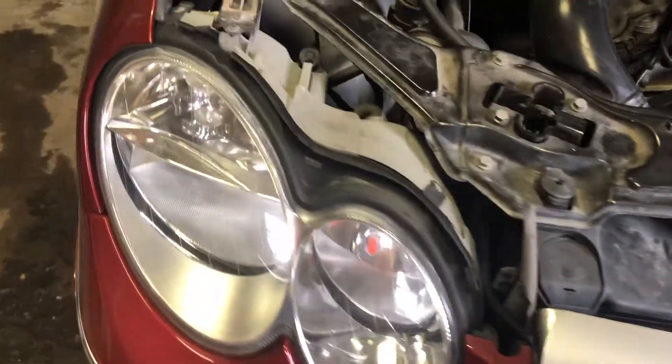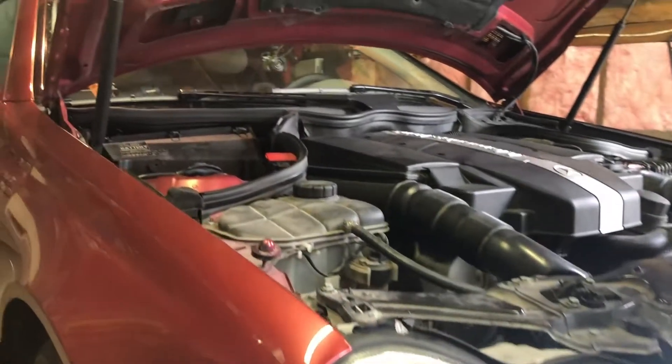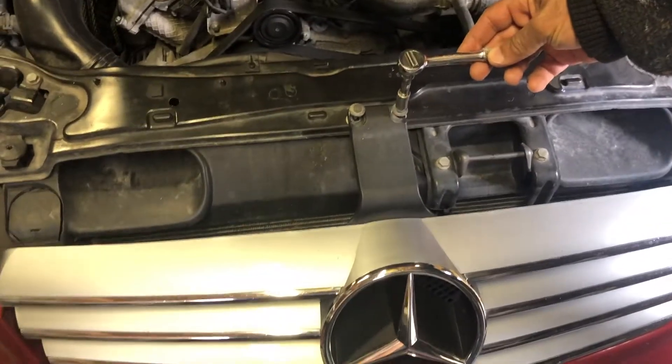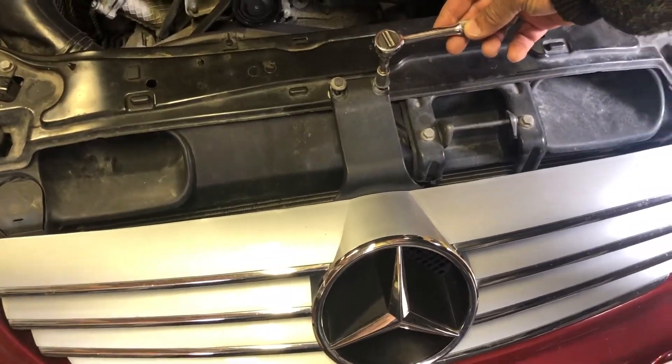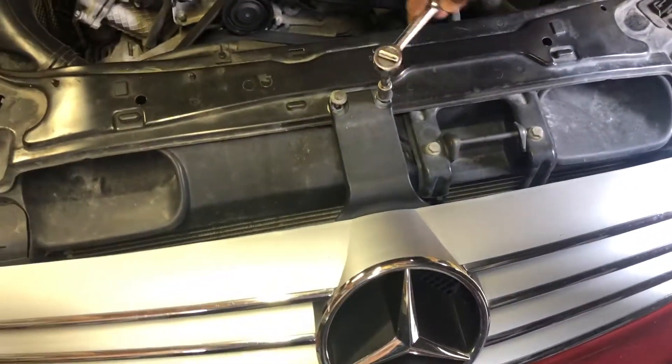2004 CLK 320. We're going to be changing the grille on this Mercedes. Grab an 8 and just take off these two front bolts right there.